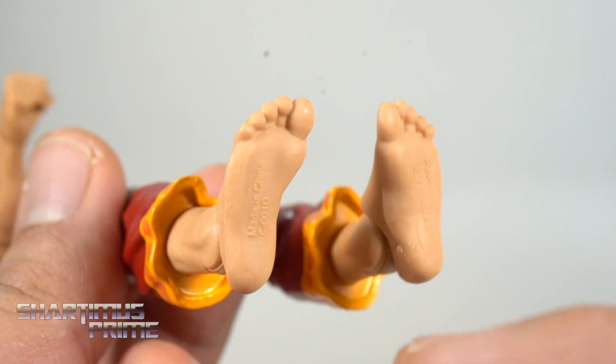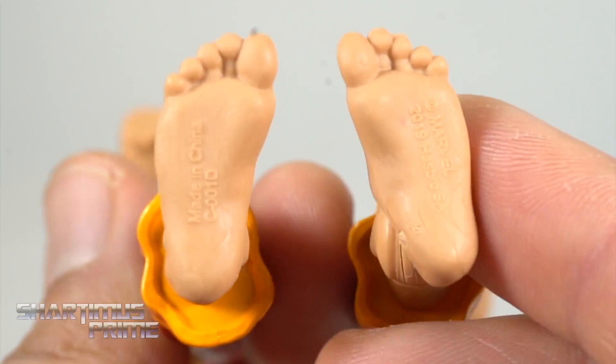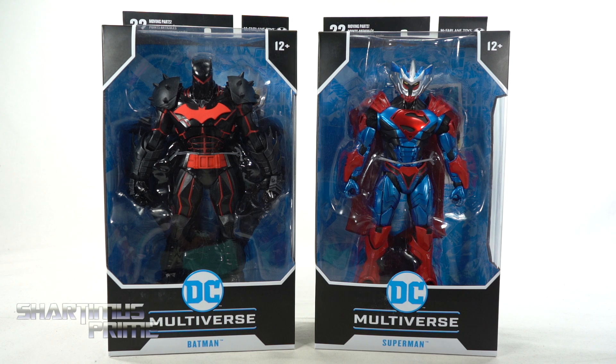You don't want to ruin this beautiful foot sculpt. Hey, what's up you guys? Shardomus Prime here doing another McFarlane Toys action figure review on the 2020 DC Multiverse Hellbat Suit Batman and Unchained Armor Superman. I gotta give the big thanks to McFarlane Toys for making this review possible and sending out these free product samples to review for you guys.